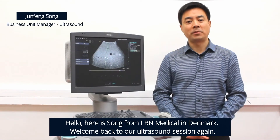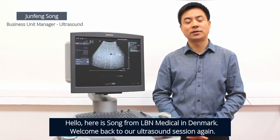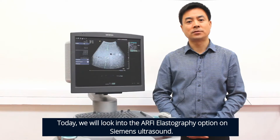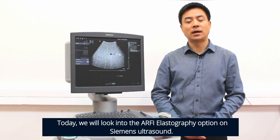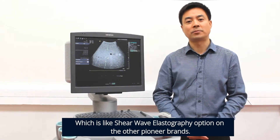Hello, here is Song from LB Medical in Denmark. Welcome back to our ultrasound session again. Today we'll look into the RFI elastography option on Siemens ultrasound, which is shared with the elastography option on the other Pioneer brands.